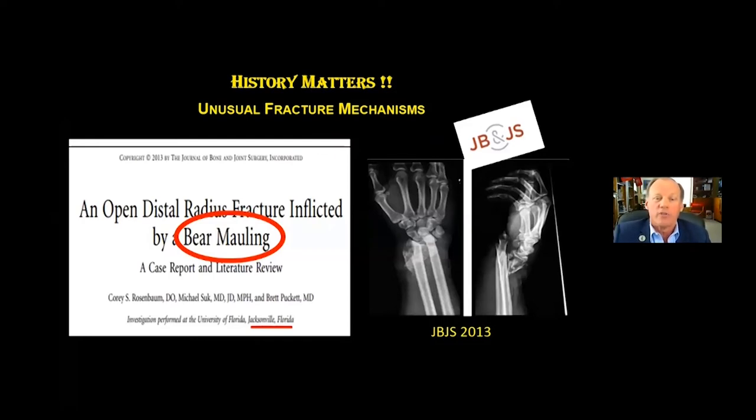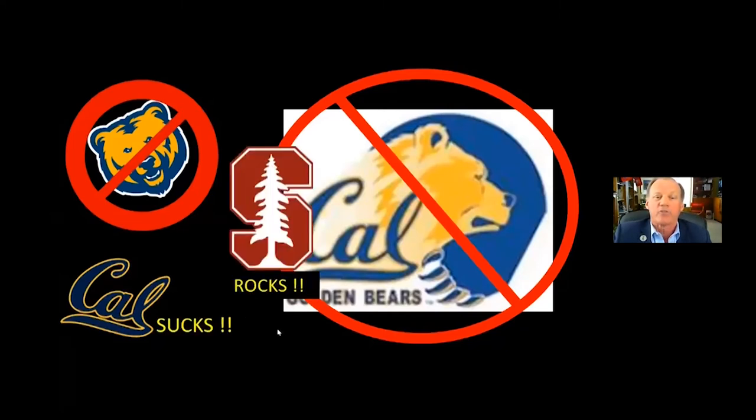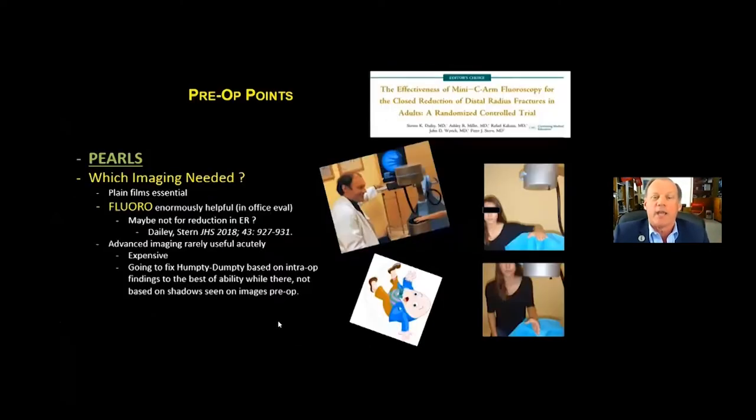Sometimes if we take a good history and find out an unusual fracture mechanism, that may tip us off to associated injuries. This is a case of an open distal radius fracture inflicted by a bear mauling. This was reported in JBJS, and it happened in Jacksonville, Florida. But that's why in California we hate bears. Cal sucks. Stanford rocks. You can put that in your speaker evaluation — there might be some bias on behalf of the speaker.